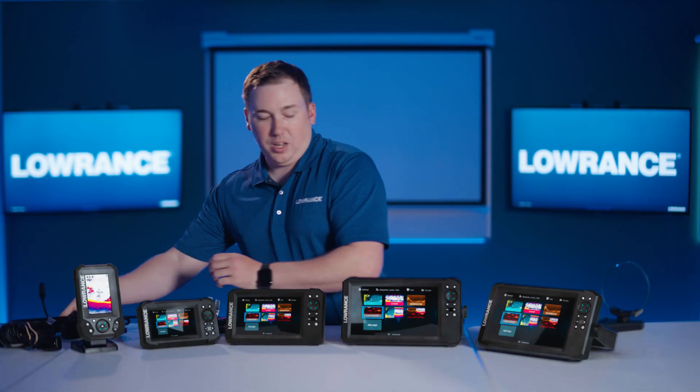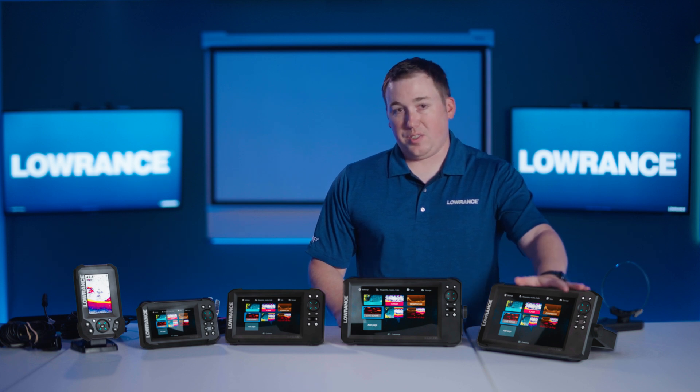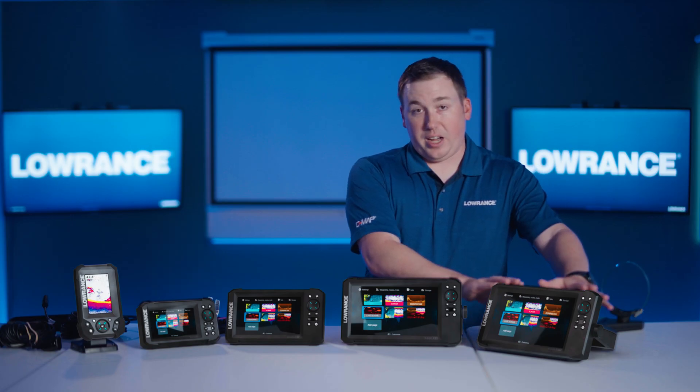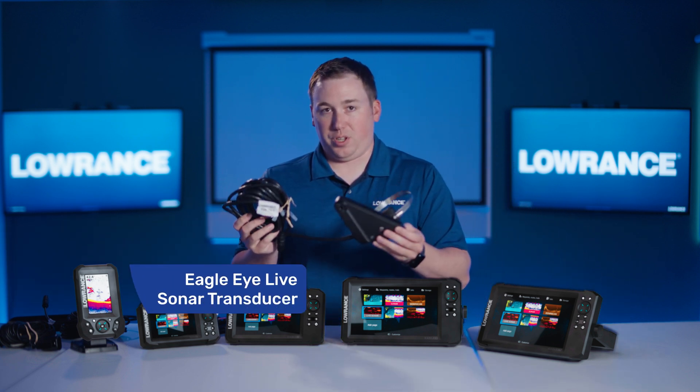There is one new member of the Eagle family called Eagle Eye. That's this other 9 over here, and this is completely separate from the regular Eagle 9. This one has its own separate set of sonar hardware that runs a completely separate transducer as well. The Eagle Eye 9 is only compatible with the new Eagle Eye live sonar transducer.